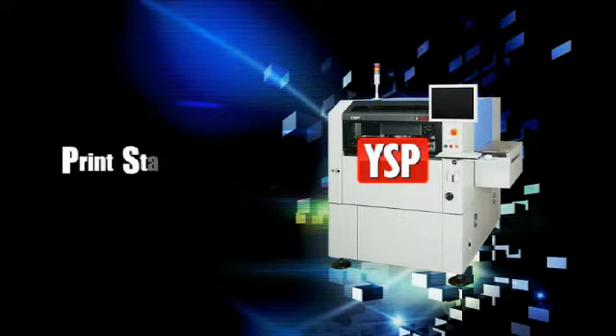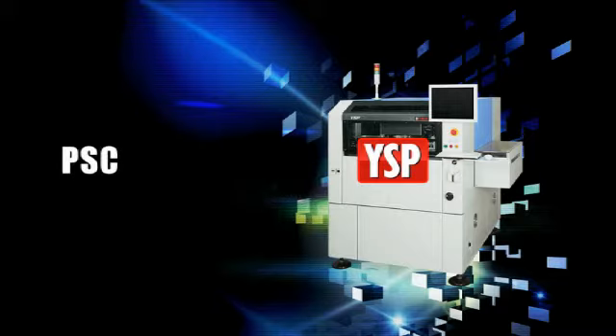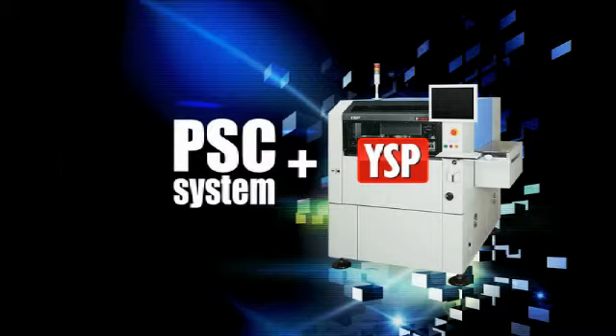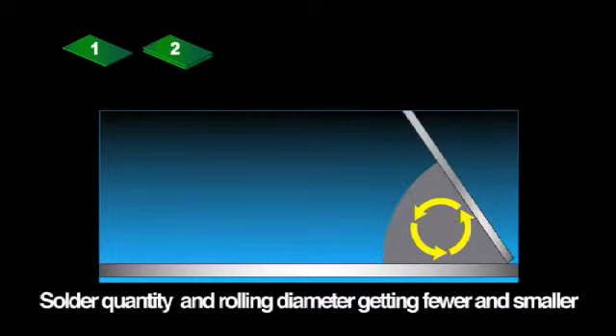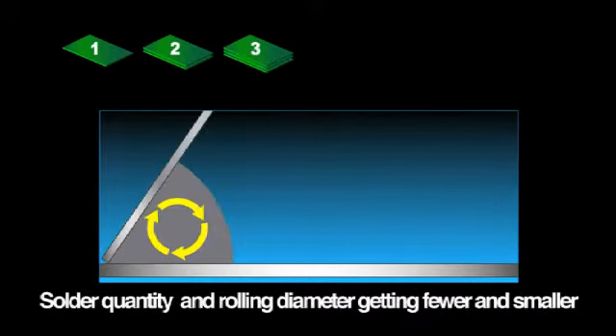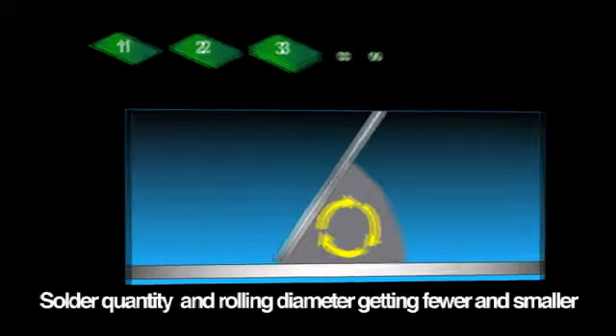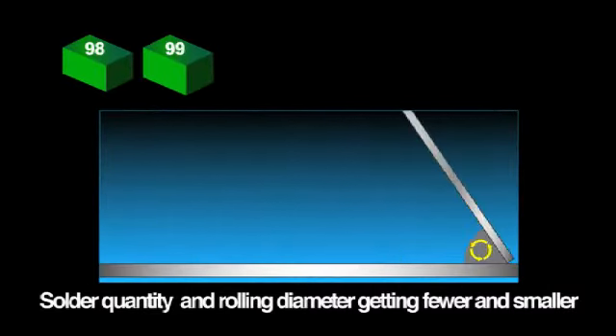Yamaha also developed a print stability control system called the PSC system as a new option to deliver an even higher degree of print stability. In ordinary printing systems, the solder paste quantity decreases with each PCB that is printed, so the rolling diameter becomes too small and the solder filling effect drops.